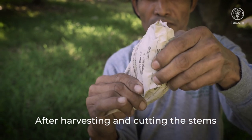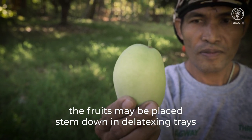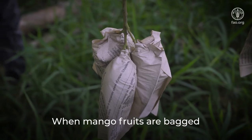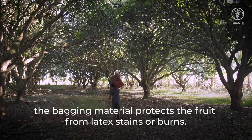After harvesting and cutting the stems, the fruits may be placed stem-down in de-latexing trays to allow latex to drain before packing. When mango fruits are bagged, the bagging material protects the fruit from latex stains or burns.